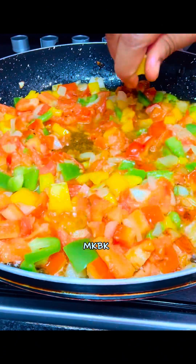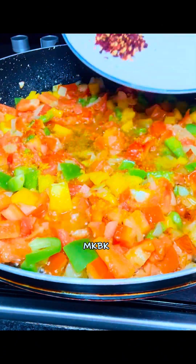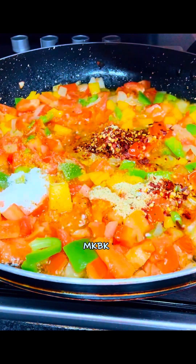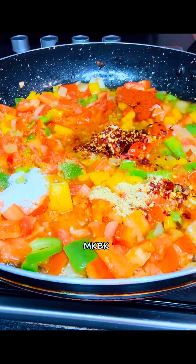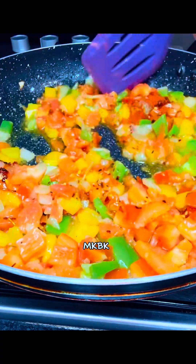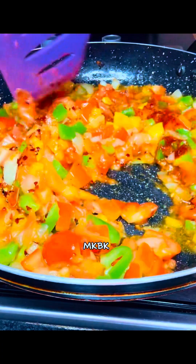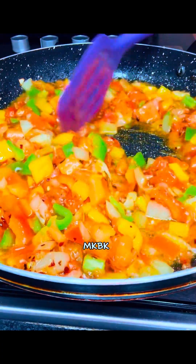After a while I went in with my seasoning cube and my spices — you can use any spices of your choice. I continued giving them a good mix. Like I said, it's one of the best ways of making egg sauce; if you try it today you will love making egg sauce every day.